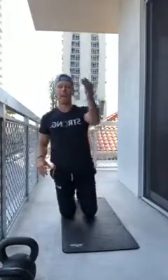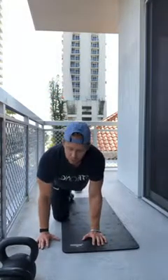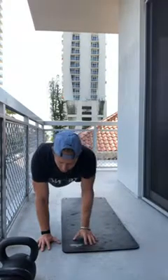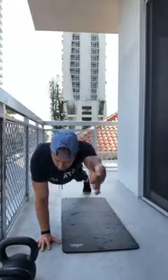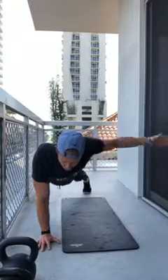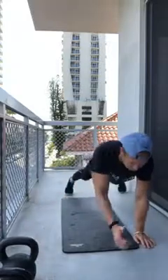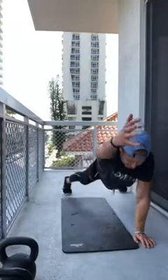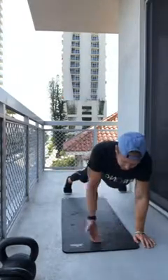Flip over to plank position for plank I-Y-T's. Push-up position, hands directly underneath your shoulders — one arm forward for I, diagonal 45-degree for Y, then T. We're doing three each way: I, Y, T. Then switch to the other side — thumb is up, three more I, Y, T.